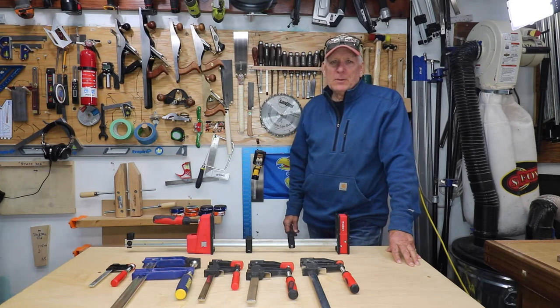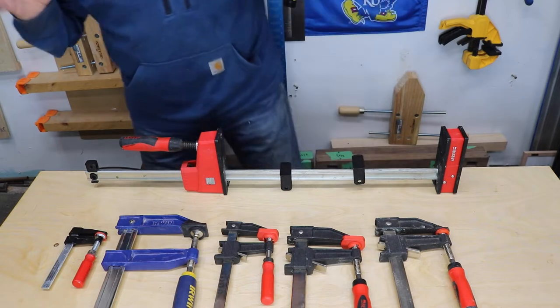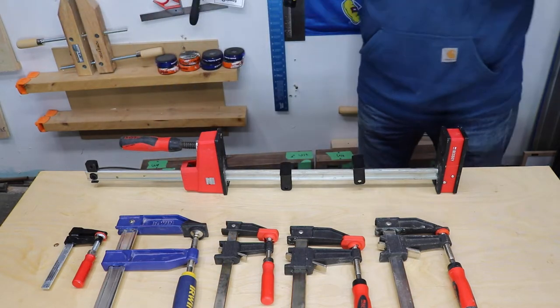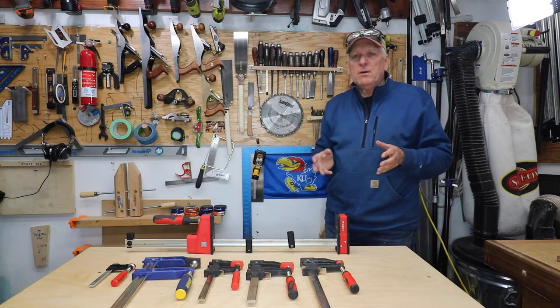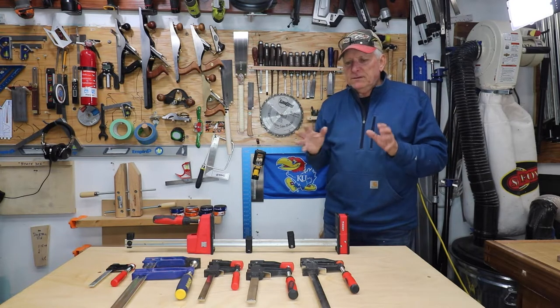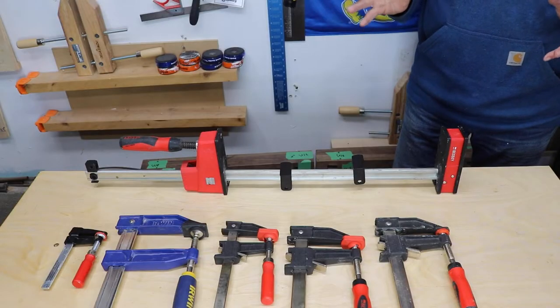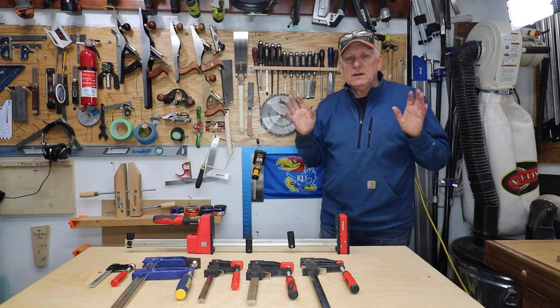How to have a better relationship with your basic workshop clamps. When you come out to your workshop, what you're looking for is probably an escape from the house, get away from the spouse, get away from the kids if you have them, just get out into the quiet and the solitude of your workshop. The last thing you want to do is start having any kind of a disagreement or dysfunctional relationship with your clamps. So let's solve that.